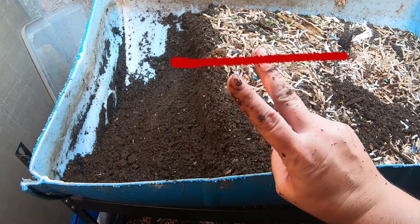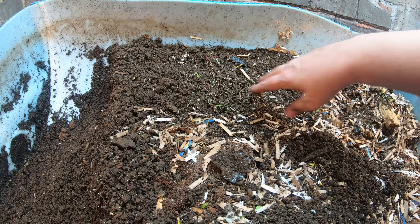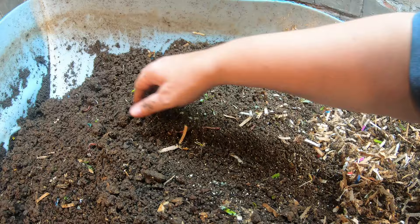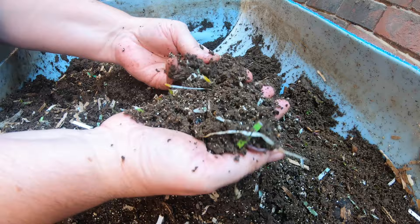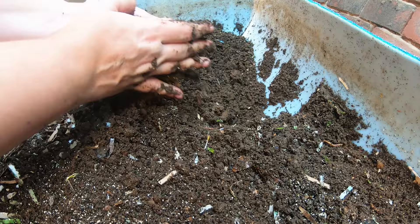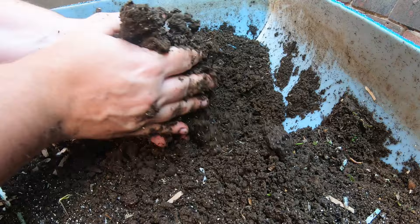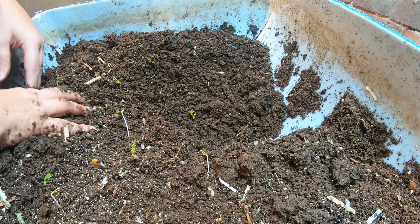We're going to scoot the pre-harvest castings over and make room for the feeding we're going to do today. We'll take all this fluff from the top and move it down, because that's nowhere near finished — the worms are going to need to work on that for a significant amount of time. You can see how very muddy this is; you can even see a thumbprint in there, so that's not good pre-harvest moisture. We want to make sure air gets to it so that maybe in another month or two I'll have more castings available to start seed starting.